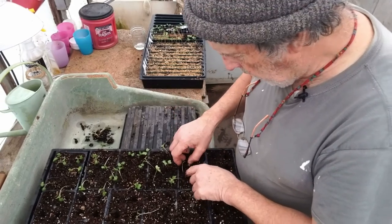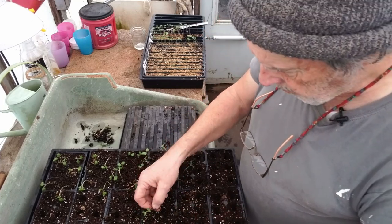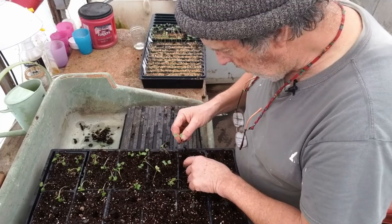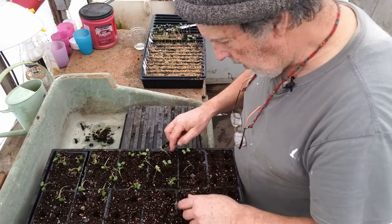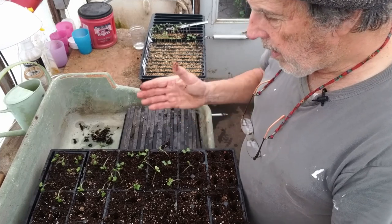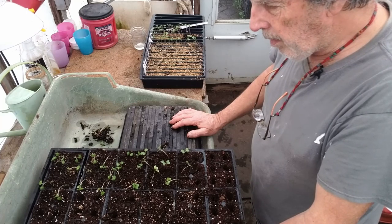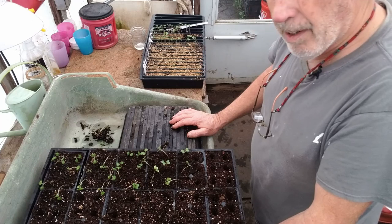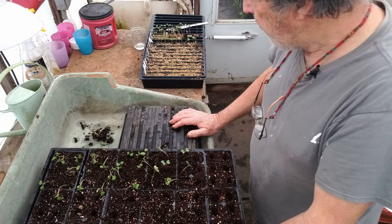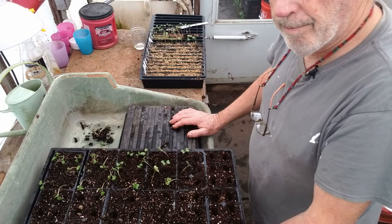I'm going to be moving a lot of these things down to my propagation house, which gets a little bit more natural light and has no heat — but these guys don't need heat at this point. We use a fabric cloth to protect against any freezing temperatures, and that way these guys can just grow on and get to the point where we're ready to put them in the ground. Today is right around the 19th of February, so I'll probably be putting these things in the ground around the first of spring.